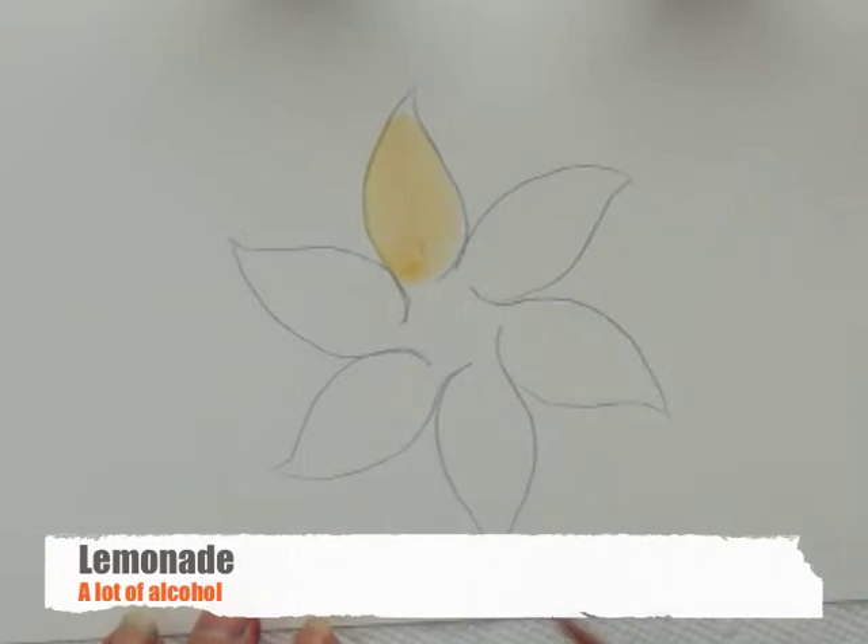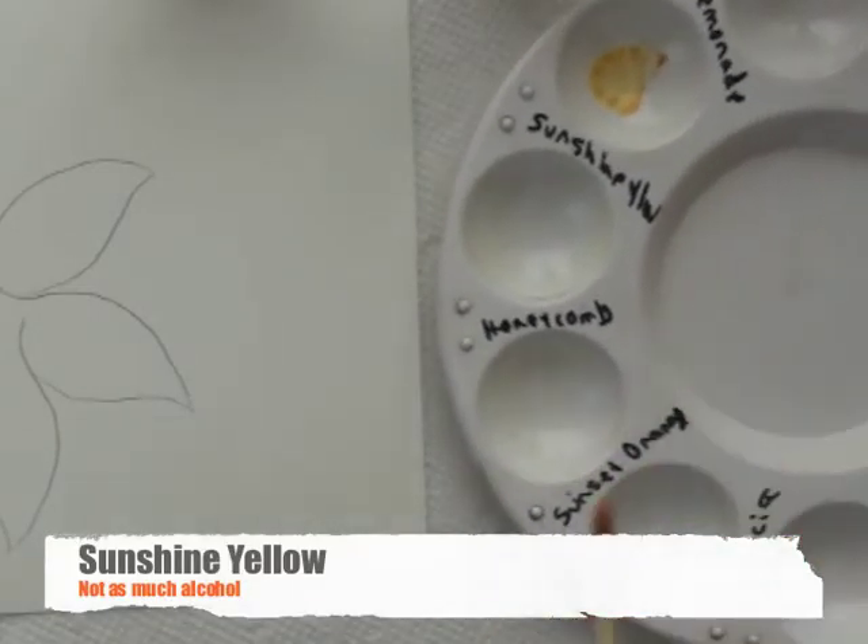The fewer strokes you make, the more solid the picture is going to look — the most solid that petal's going to look. So that one looks pretty solid, and next we're going to go to sunshine yellow.